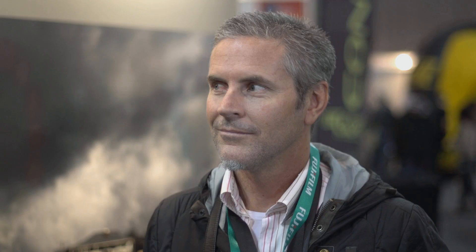Here we are at the Digital Life Show with Christian Fletcher. Christian's been shooting with the X-Pro1, and prior to that he was shooting with the X-100. Christian's an amazing landscape photographer. He's worked in the industry for many, many years and has numerous galleries in WA. How did you first get involved in photography, Christian?